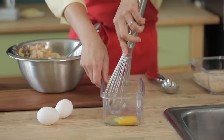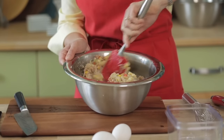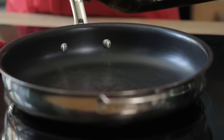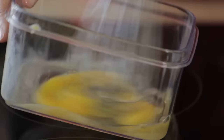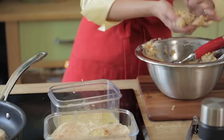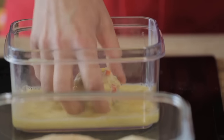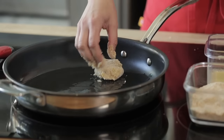Break an egg, whisk it lightly, and stir it into the mixture — that's the final step that binds the crab cakes together. When it's time to pan fry, get your breading station ready: a couple of eggs whisked lightly and a dish with breadcrumbs. Using an ice cream scoop for even, perfect portions, scoop out little balls of the mixture, shape them, dip them in egg, then in breadcrumbs, and into a heated pan with a little olive oil.